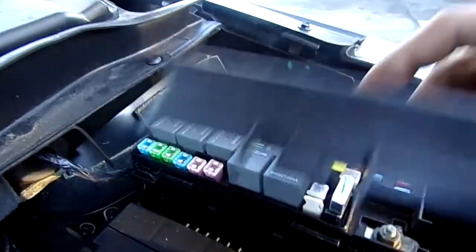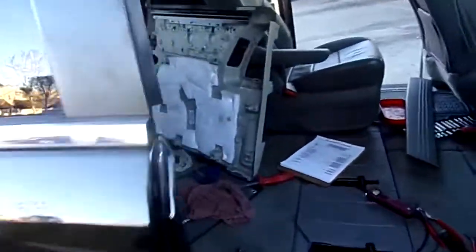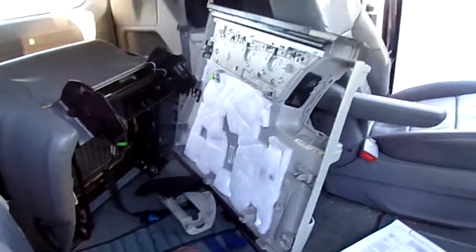So the second part — if all the fuses are good, you want to go ahead and take the door panel off from the door. As you guys can see, we have the door panel over there, and that's what it looks like — the door without the door panel.